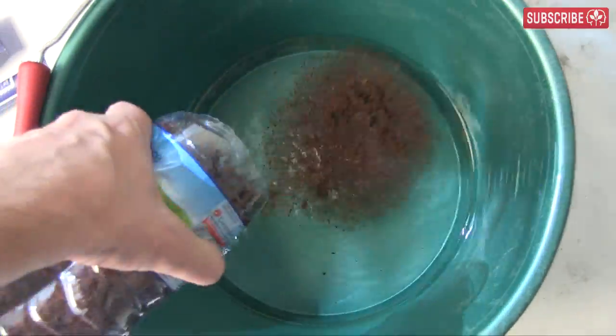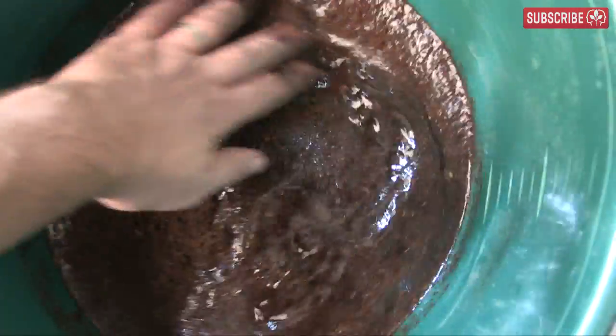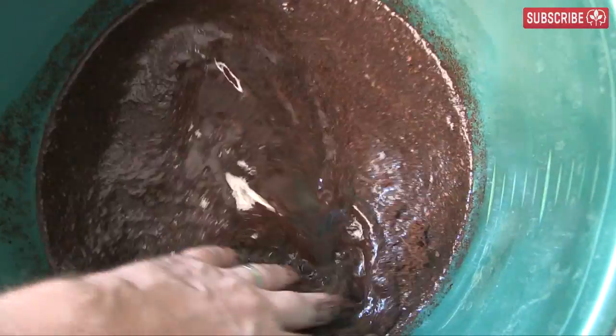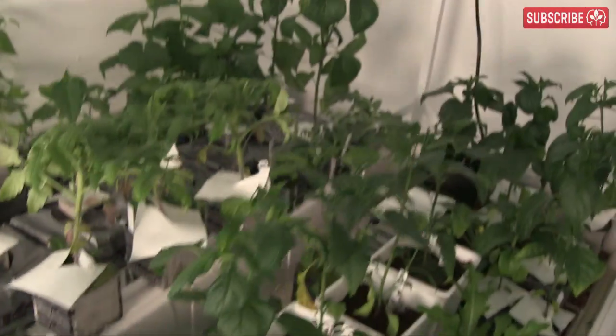Load up a quart and a half and into the bucket it goes. Give it a quick stir and we'll leave it to stand for 15 minutes. Just look at that brown gloop.